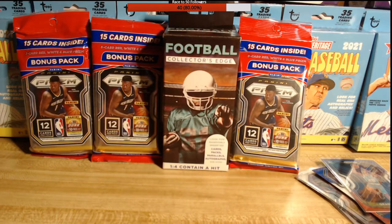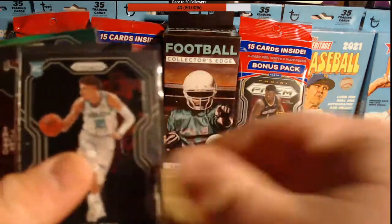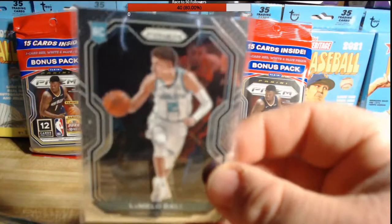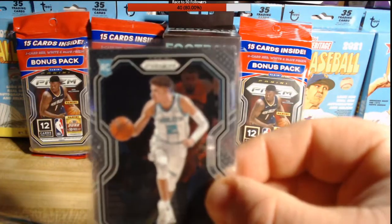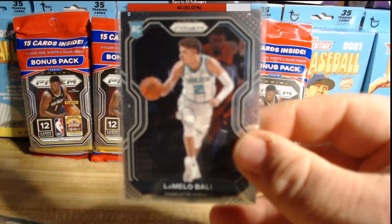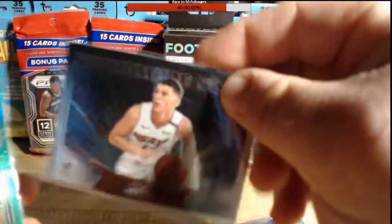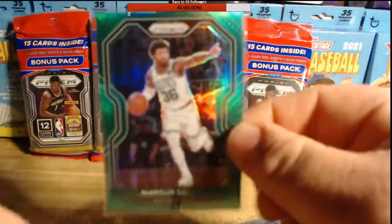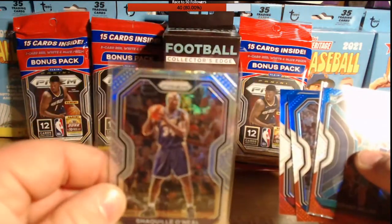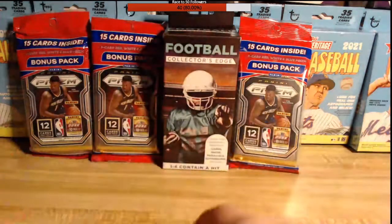Let me show you what you missed — that's a LaMelo Ball rookie right there. First pack I've ever opened, there it is: LaMelo Ball. We also got a Tyler Hero Sophomore Stars, Marcus Smart green, and our Shaq Diesel. Shaq Diesel, baby!